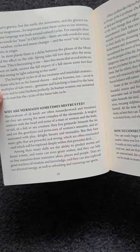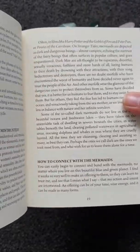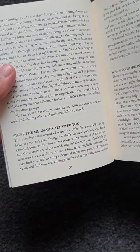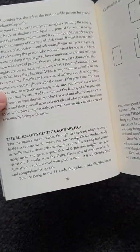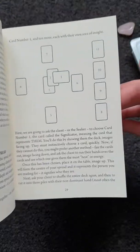It explains why mermaids are sometimes mistrusted, how to connect with your mermaids, signs that mermaids are with you, and when to work with this deck. It also gives you a couple of spreads, including what's like a Celtic Cross spread — usually a tarot spread, but you can do that with these cards as well.